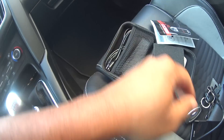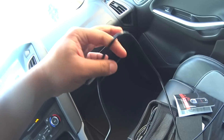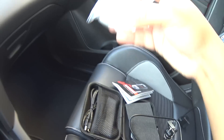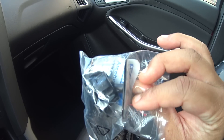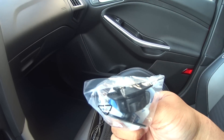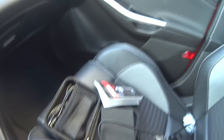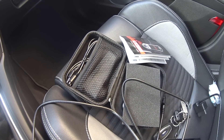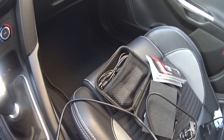Inside the actual box there was a second box with a cable for the OBD2 port, and also a mount for the car. There was another paper saying to go to their website, download their software, and register your product.